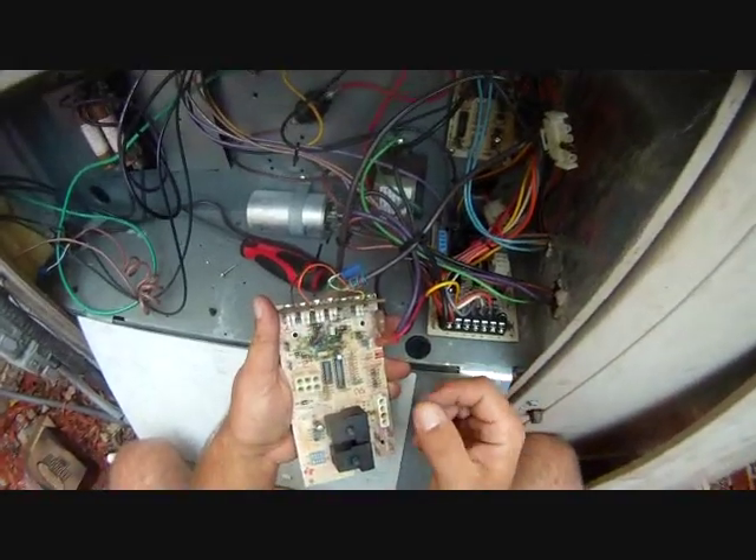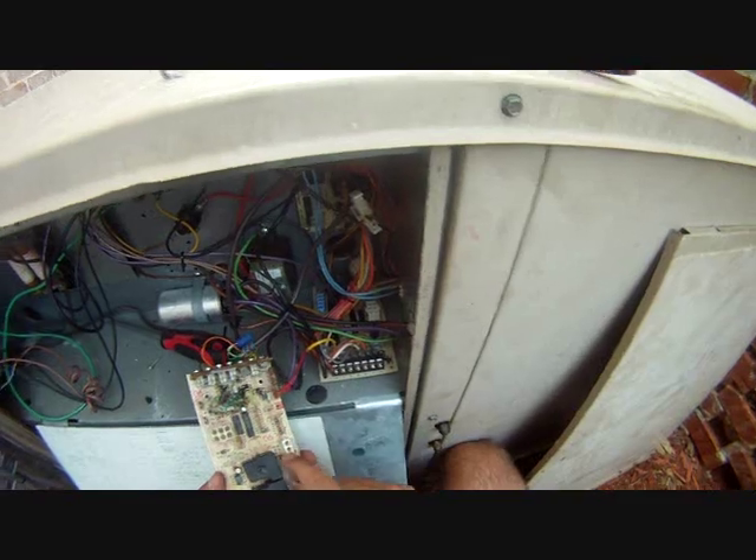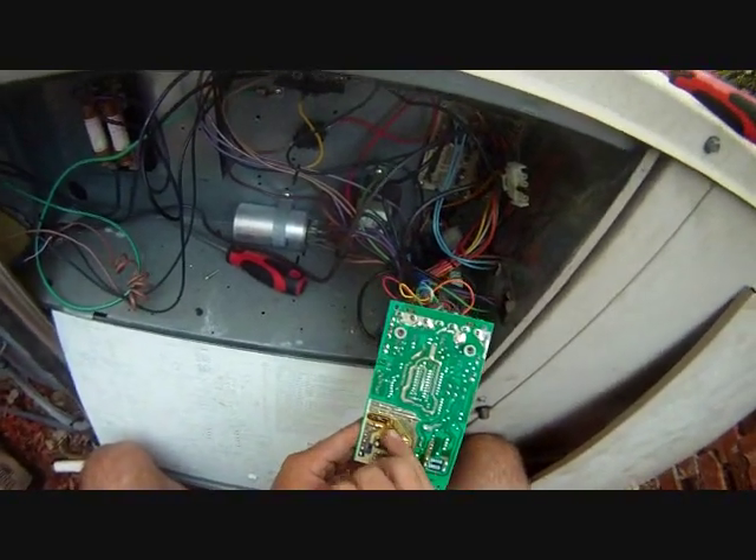You can see some of the damage to the board here, and here, and what is effectively underneath this pin, and this relay here.